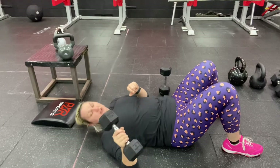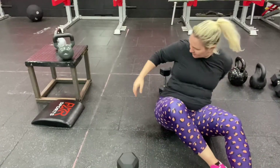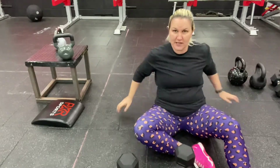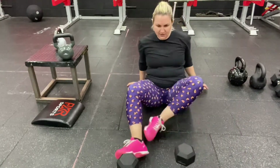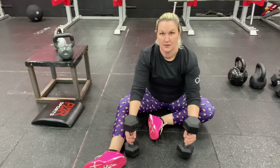It is going to be a minute of skull crushers and then it's going to be a minute of leg liftovers. There's the other one. You're going to set two weights — it can be dumbbells or kettlebells — in front of you.